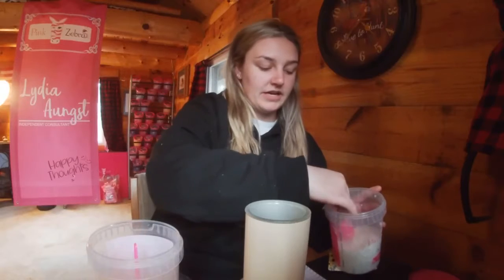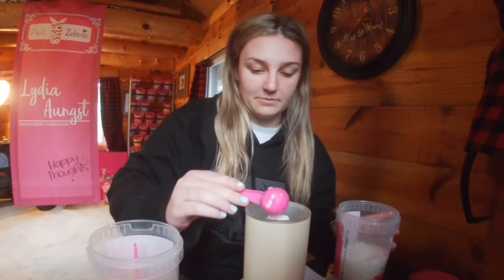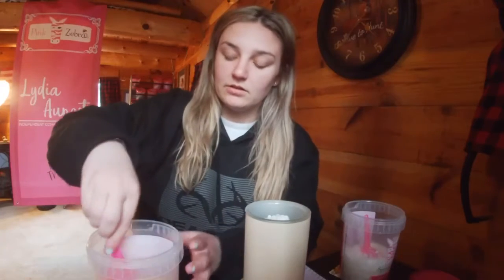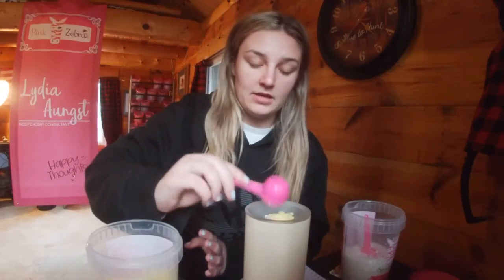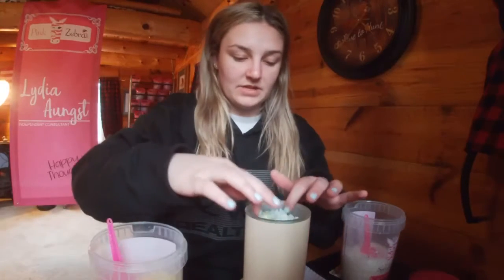So what we're gonna do here is grab the scoop out of the carton. I'll put one scoop of Air Care Plus, one scoop of Simply Lemon, and then another scoop of Spring Cleaning.